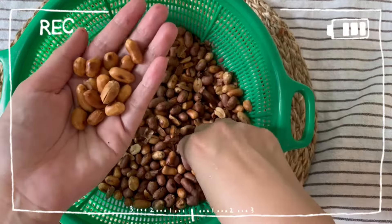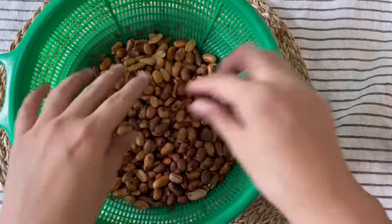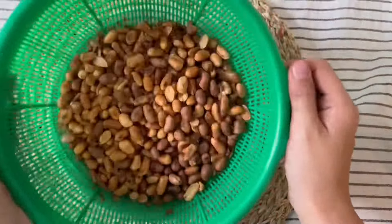As you can see, a beautiful golden color — crunchy and full of flavor.